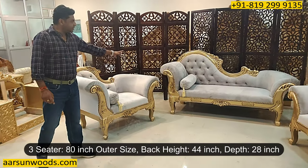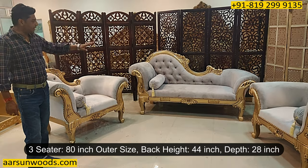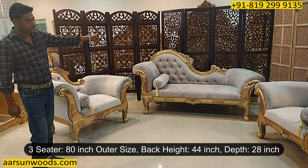Now talking about the sizes, the three-seater is out and out 80 inches, back height is 44 and front to back it is 28 inches.